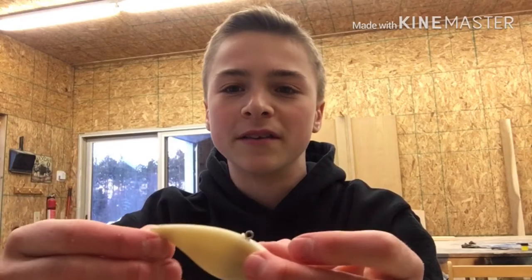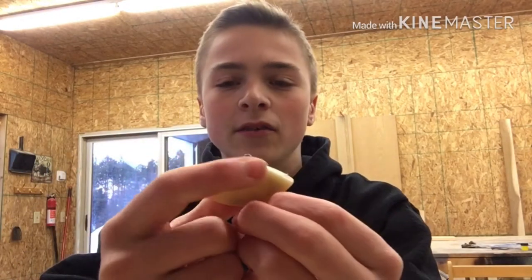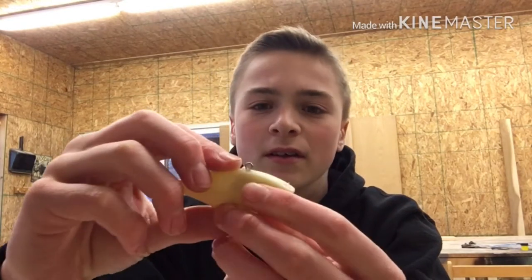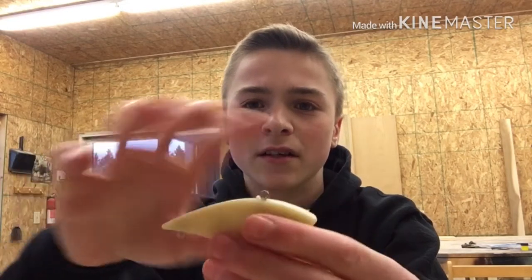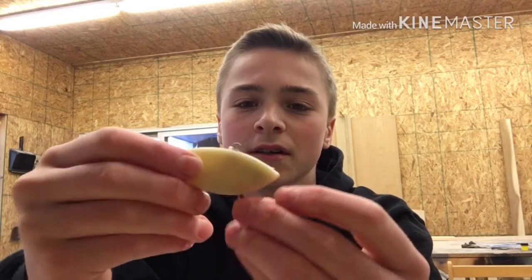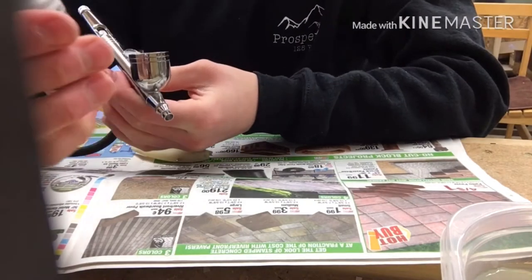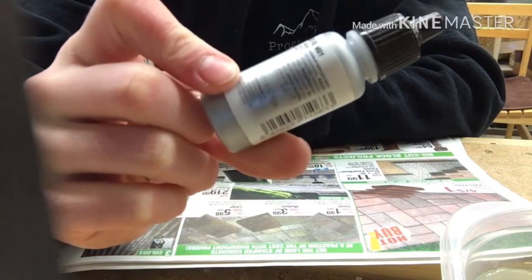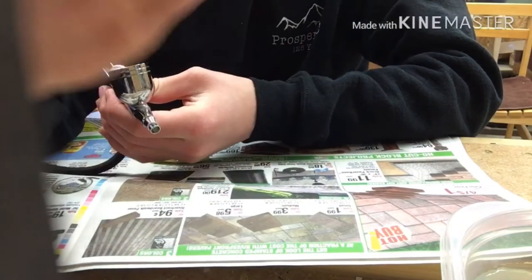Hey guys, welcome back to another video. Today we're going to be painting this crankbait — Slipper's crankbait — silver and blue. We're going to be making some scales on it and hoping it turns out good. If you haven't seen my other videos yet, please check those out, give a like if you enjoy this video, subscribe, and hit the bell to see all my new videos. We're starting off using this silver color, so let's get started.